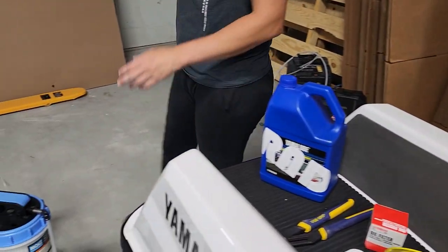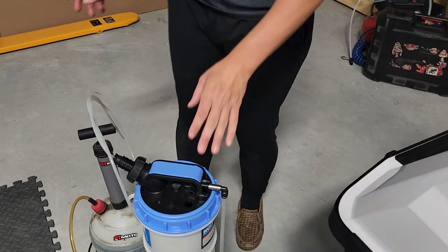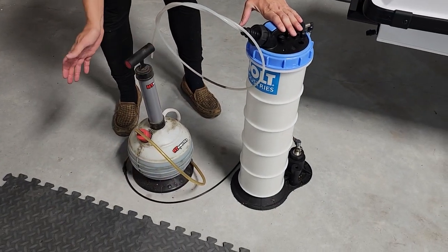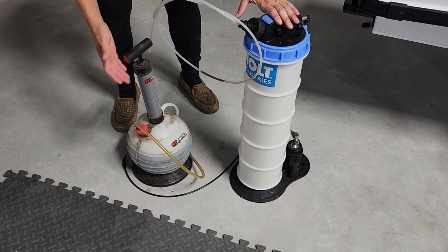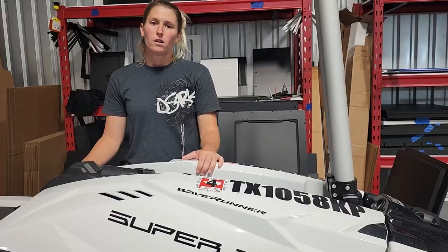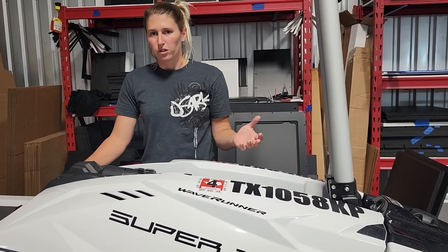The main thing that you're going to need is some type of oil extraction device. Here we have a pneumatic one and a manual one. It really doesn't matter which one you use, whatever you have or prefer, but we're going to be using the pneumatic one right here.